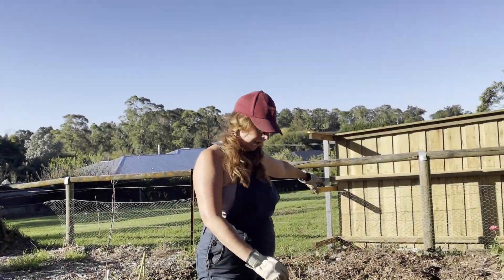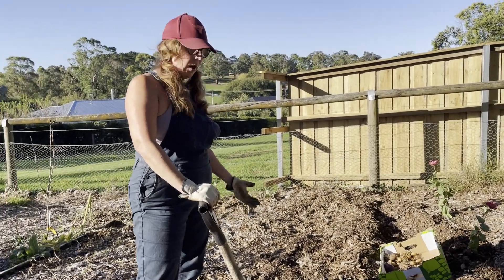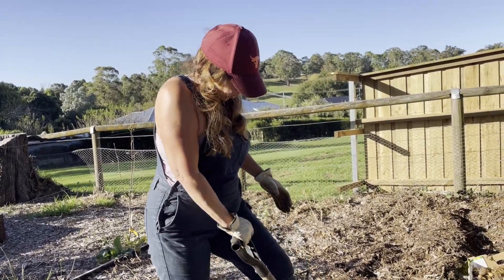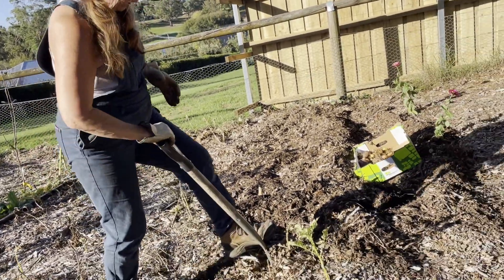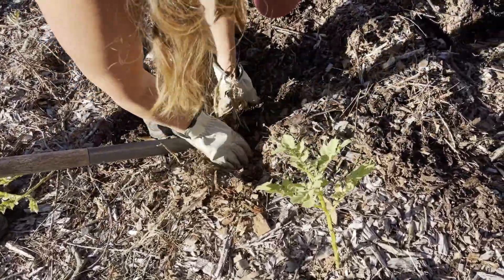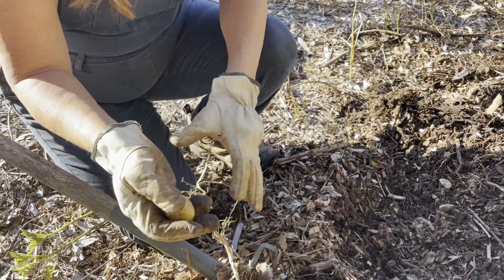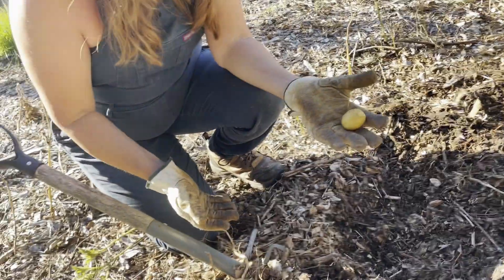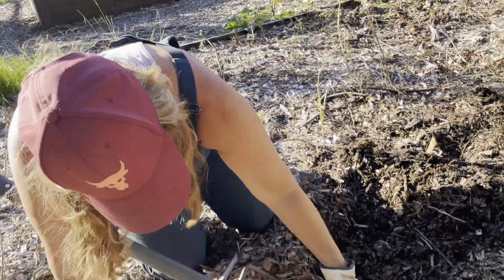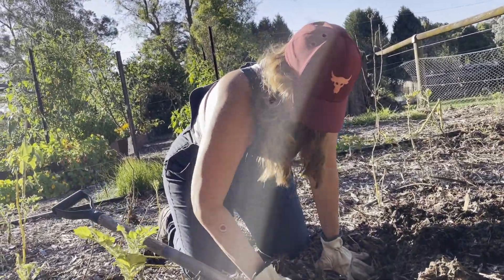We've only done this bit so far and there hasn't been that much. I'm exhausted because I've been weeding out the front, so I might just do a little bit more so you can actually see what we're doing here. It is kind of disappointing — they've been quite small, although because it's in wood chip they are actually quite clean. But there isn't a lot in here, which is very disappointing.